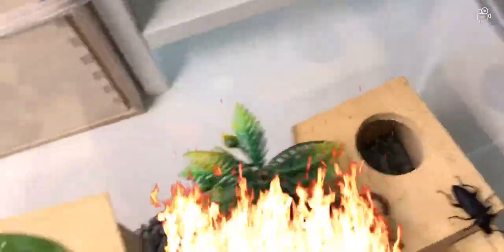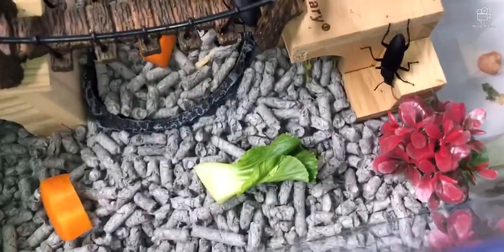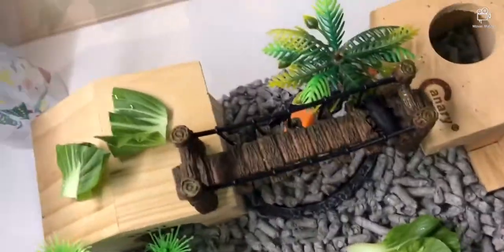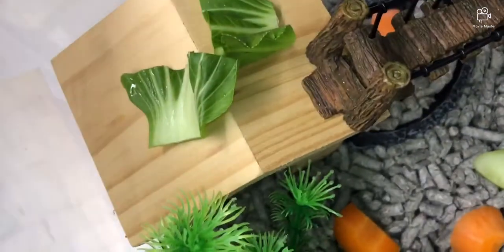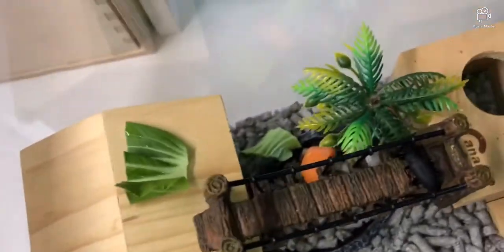Oh no — ants! They all came in. I hate ants — they killed my pets, they killed generation one. That's why I spray ant repellent everywhere but it isn't effective enough. Usually people say I don't show emotion but I really do hate ants.